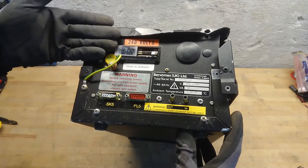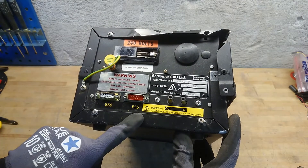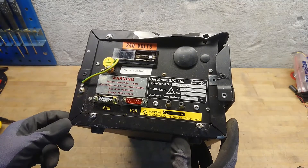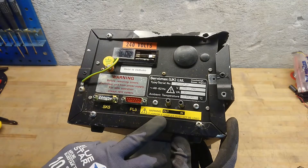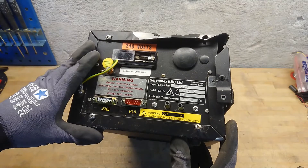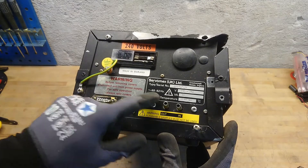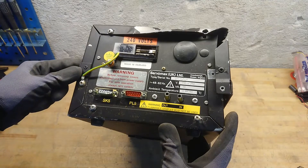Here at the back, we can see it's a 240-volt unit made in England. It has SK5 and PL5 connections, probably because this can sit in a chain of an analyzer series of apparatuses. We can see it says flammable samples must not be used, so this clearly is not an EX-rated device. It can take 110 to 240 volt AC at 48 to 62 hertz, so it is an internationalized unit.